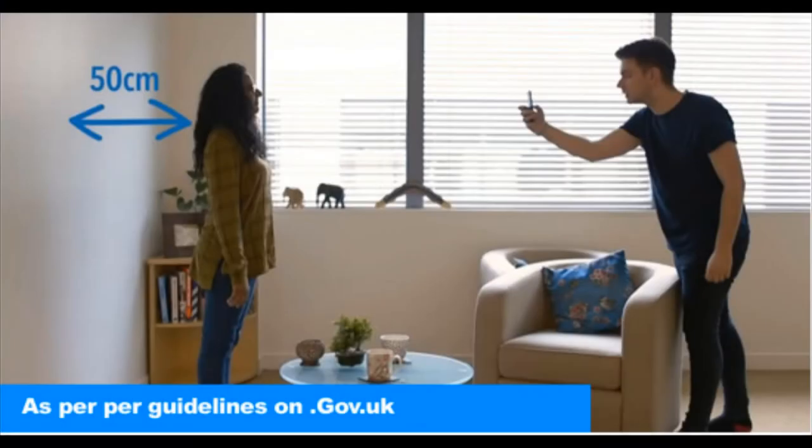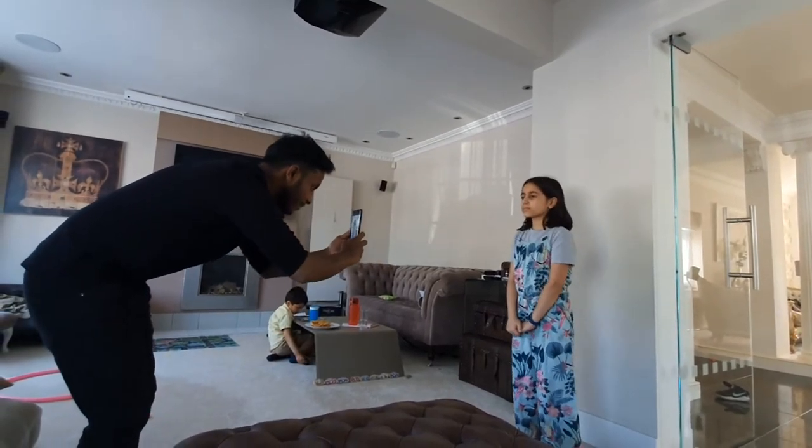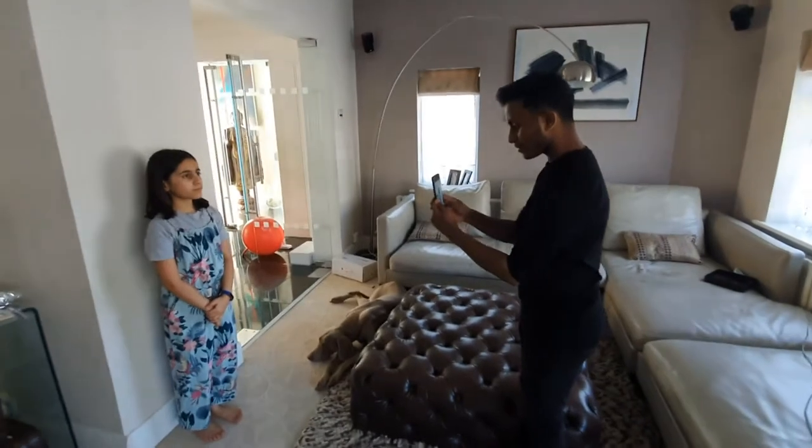You want to position the applicant about 50 centimeters from the back wall and keep the phone at the same level as the face. For children, you want to do the same but you'll have to kneel down to keep the phone at the same height as the face.